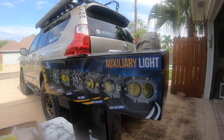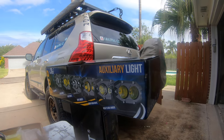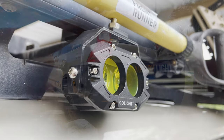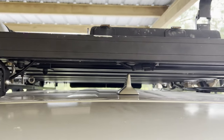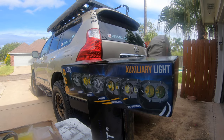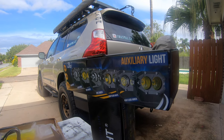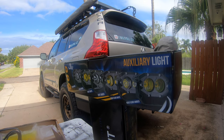Co-Lite has been around since 2016. They sent me two sets of these awesome four-inch by two-and-a-half-inch lights. I already have them installed on top — I'll show you where — but we still have to run the cables and get them set up. Let me tell you a little bit about these lights. They are small but they pack a powerful punch — over 3,200 lumens reported output. They come in three different patterns.